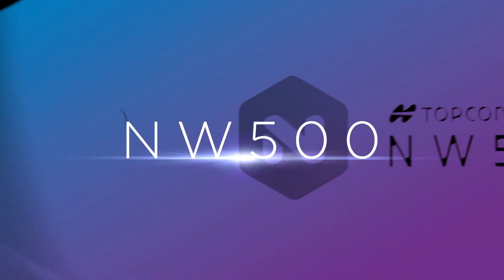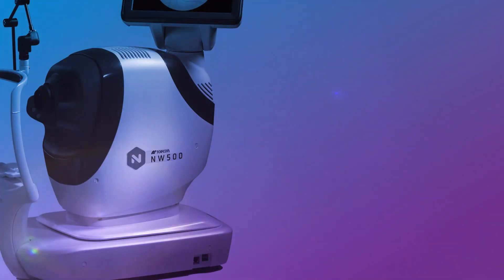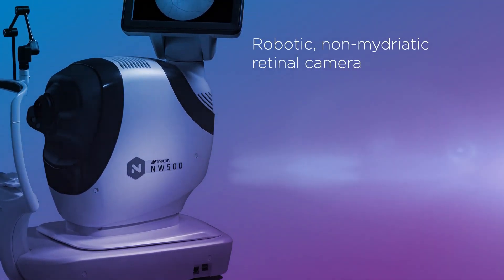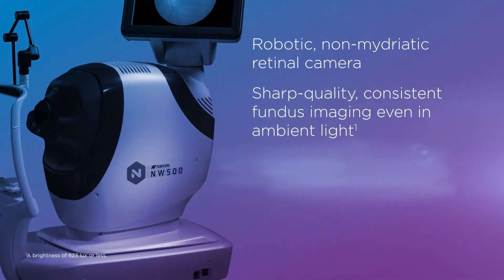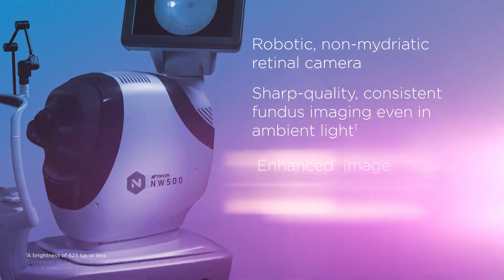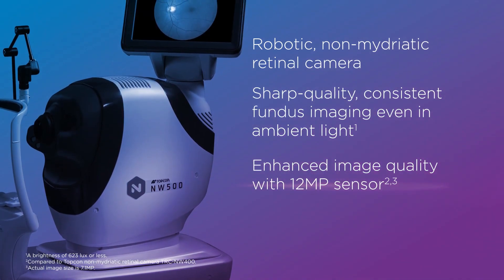Introducing the NW500. The NW500 is a robotic non-midriatic retinal camera offering sharp quality, consistent fundus imaging even in ambient light, and enhanced image quality with a 12 megapixel sensor.